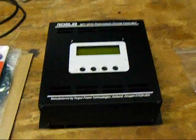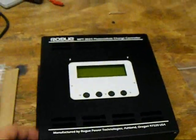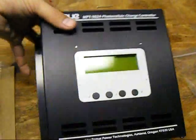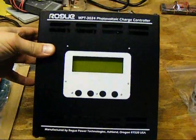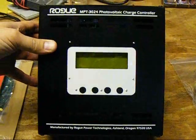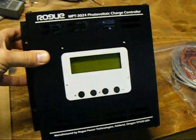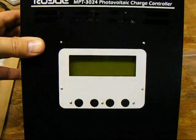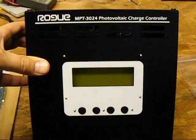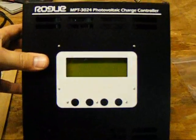This is the unit itself. Here's the unit — the MPT 3024. I couldn't unbox it with one hand and film at the same time. This is what it looks like. It's capable of 30 amps, 12 volts or 24 volts DC input from your PV. It has a four-line LCD display and does data logging. I thought the display and reading through the info was very informative.